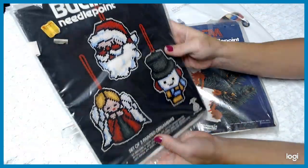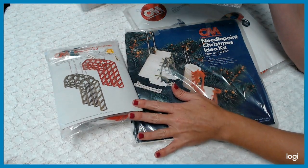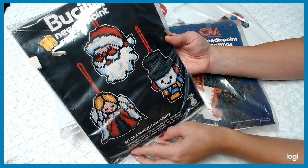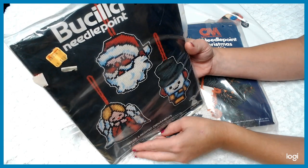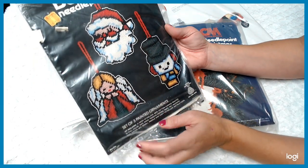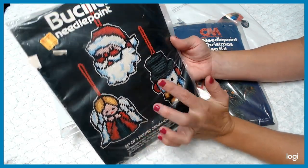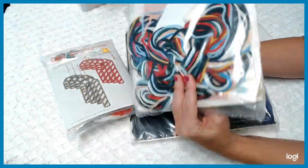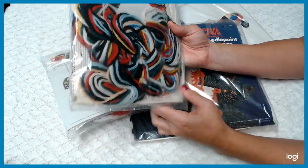Each kit has easy step-by-step instructions, and these kinds of kits are also great for kids. This one here is made by Rochella. Rochella is probably one of the top of the line do-it-yourself vintage kit makers out there — one of my favorites. This is a set of three ornaments — Santa, Angel, and Mr. Snowman. And look at this — it's like a wool yarn, cool and easy to work with. They have the painted-on different mesh to guide what you're doing.